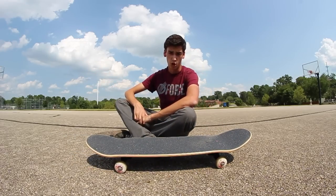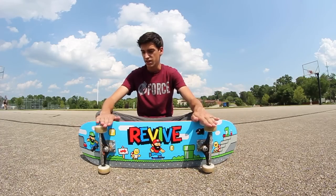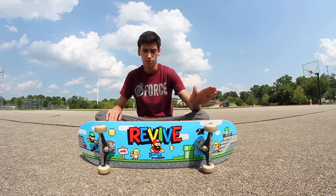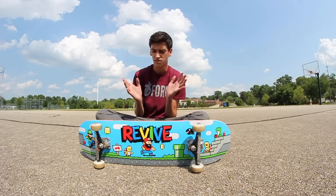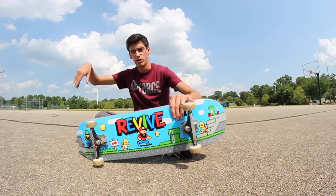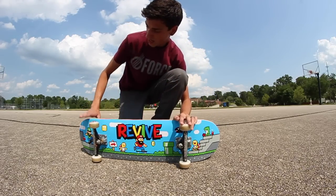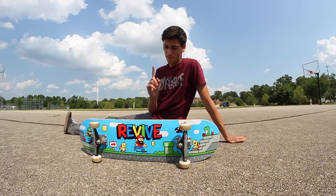That's how to do a primo — keep practicing, that is the first step. Part two: you're in primo, balanced, and you want to do the double flip. Check my old video for details, but basically you put your back foot on the edge of the board and press down. You do nothing with your front foot at all — just press down and give it enough pressure so it does a varial double flip. You're in primo, press down with your back foot, jump up in the air, land on it.